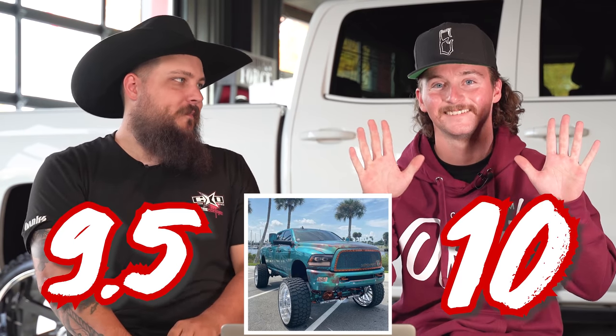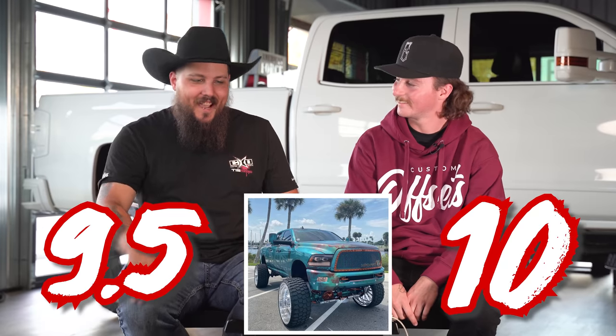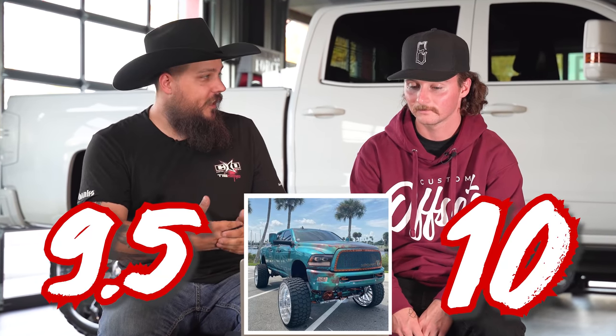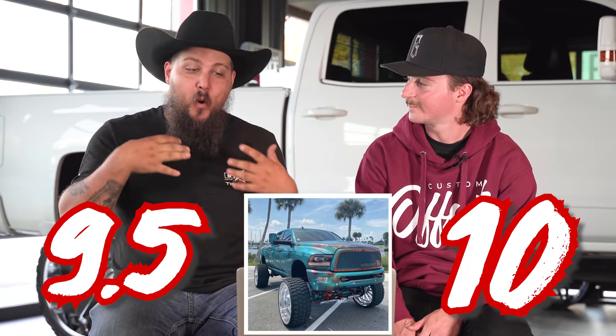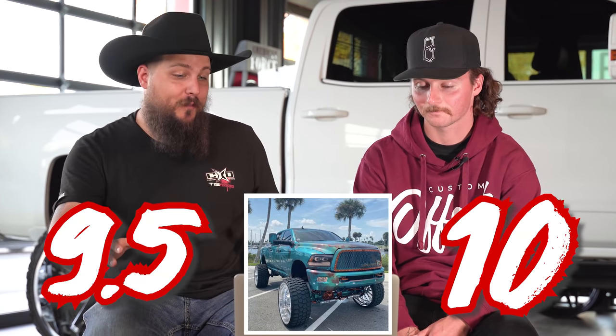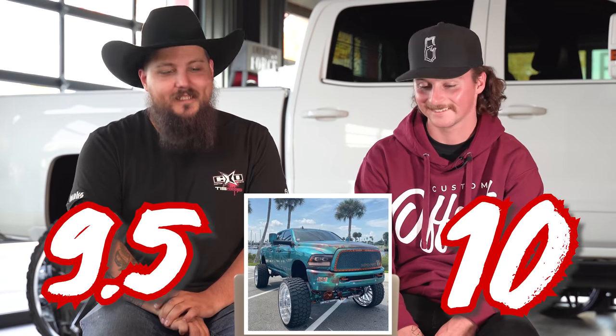So let's rate these on a scale of one to ten, one being not so hot, ten being super duper awesome. Three, two, one — nine and a half. We're close. I'm not a huge fourth gen guy, so that's the only thing for me on this thing. Like other than that, everything's super dope. It's way cooler than my truck, so bonus points for that. Thing's awesome.